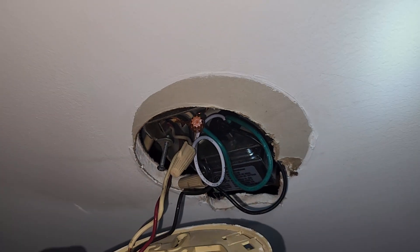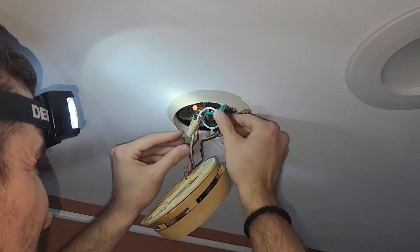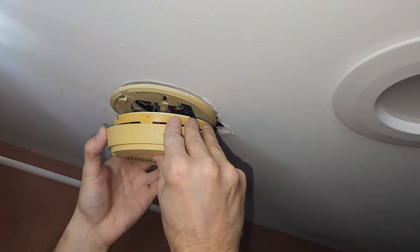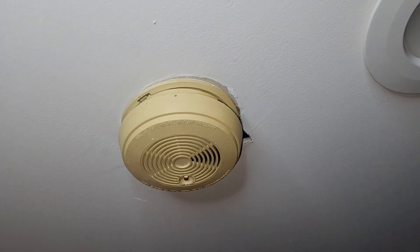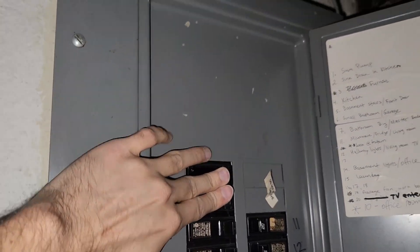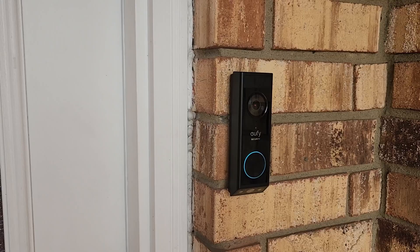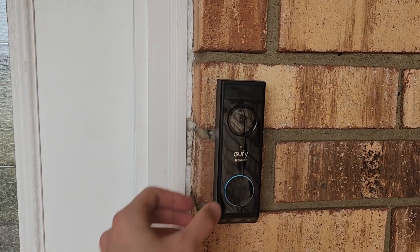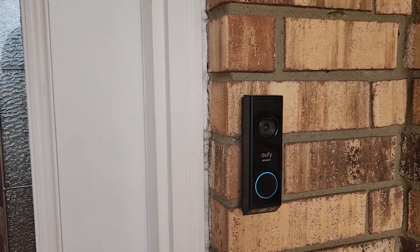We're going to put this back together, then turn on the power to see how it works. Let's turn the power on. Now we can test if the chime is going to work. If you have any other questions or tips, make sure you subscribe to my channel, leave a like, and comment down below. Till next time, see ya!